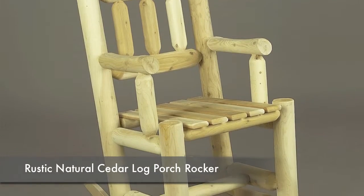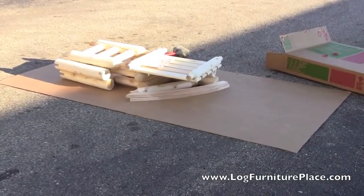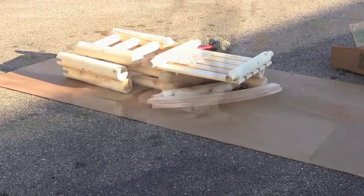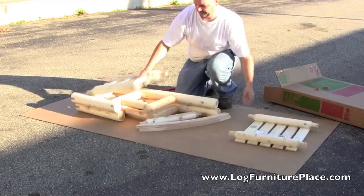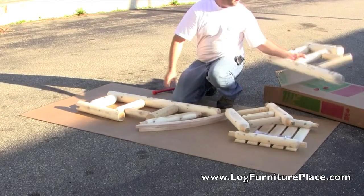Hi, this is Jason from JHE's Log Furniture Place. Come find us online at logfurnitureplace.com. In this video we're going to assemble the Rustic Natural Cedar Log Porch Rocker.